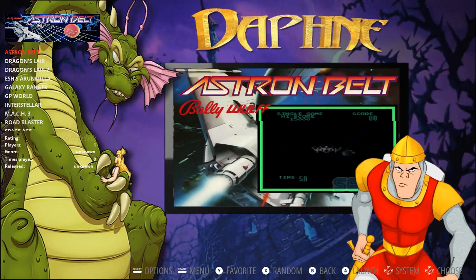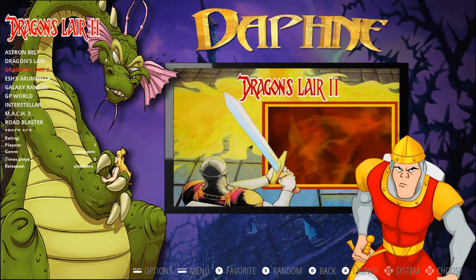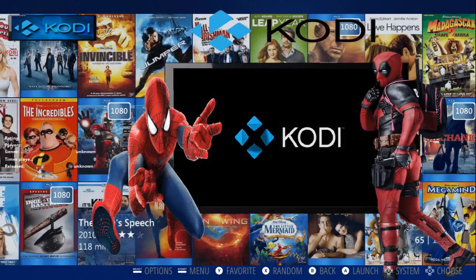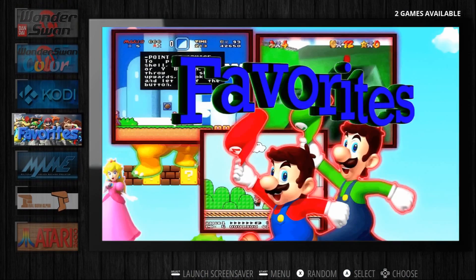We have Daphne. Just a whole bunch. There's Kodi. And Favorites.